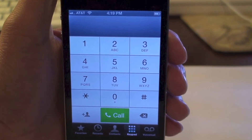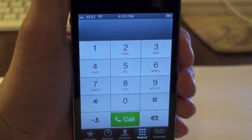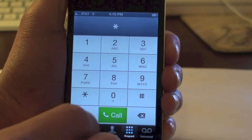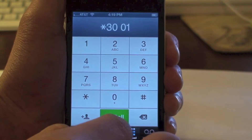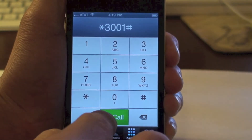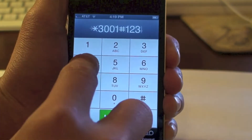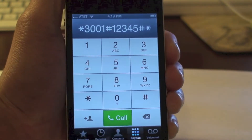Now you're going to have to dial this number — I will have it in the description below. If you have any questions you can ask me in the comments. So it is *3001# and then 12345 and then # and then *.